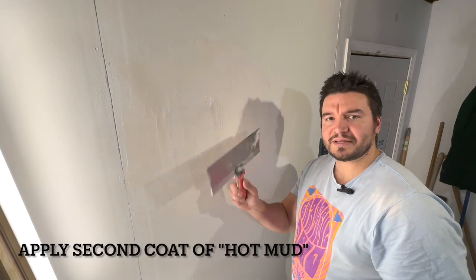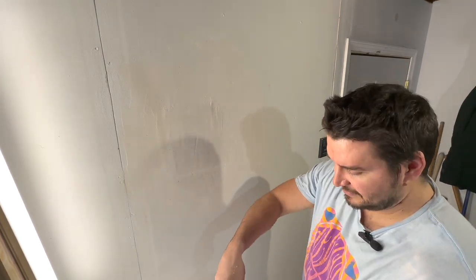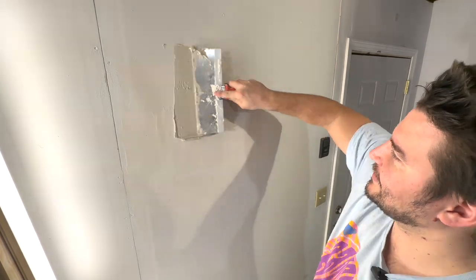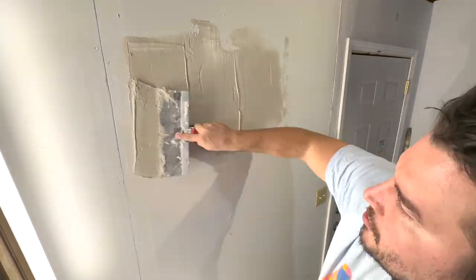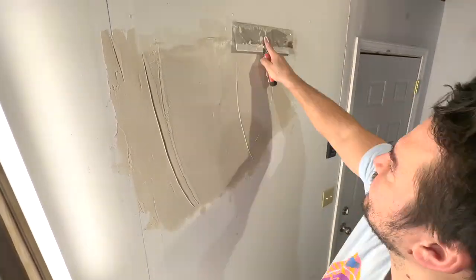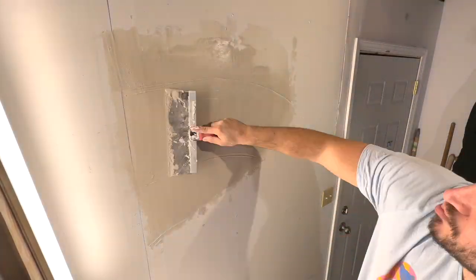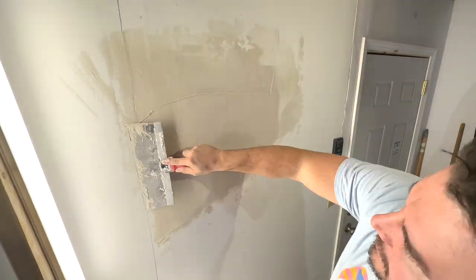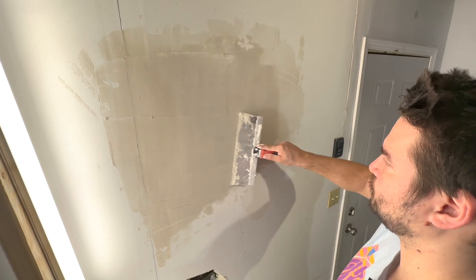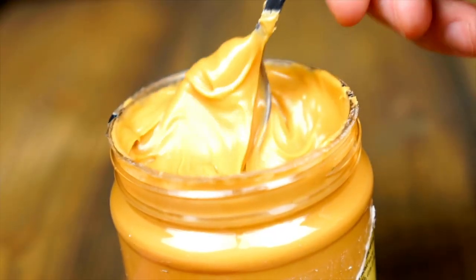We're going round two on the mud with a 12-inch knife, trying to feather out this big bump. What I'm trying to do is get rid of the bump, since my drywall patch is a quarter-inch thicker than the original. Trying to get it as smooth as possible.